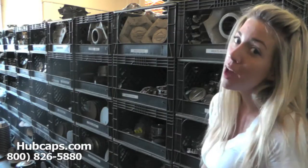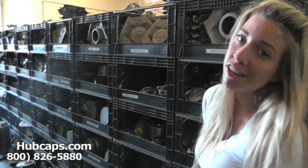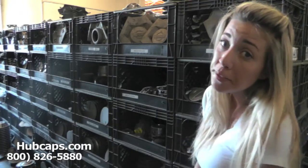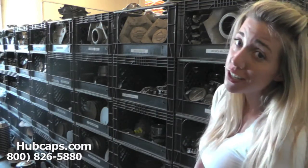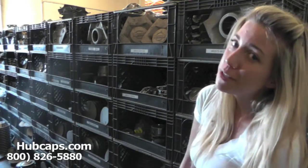Hey everyone, it's Brittany here from Hubcaps.com, and today we're standing here in our Nissan center cap aisle. This video was made for all of you searching for used factory original Nissan Frontier hubcaps and center caps. You came to the right spot.